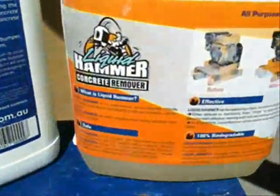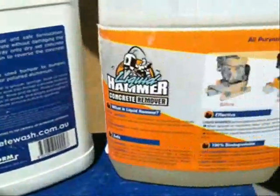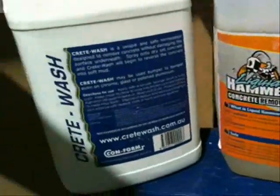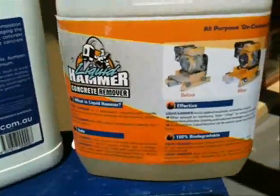So we'll now show you what we use. There are a couple of products I'm going to compare: a product called Liquid Hammer and a product called Creek Wash. Both are designed for the same sort of concrete softening. Both of them are very, very good. I've used both and I'd have to say that Liquid Hammer has come up trumps — it's a very, very good product.